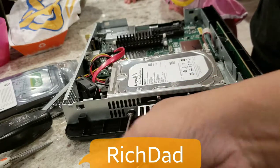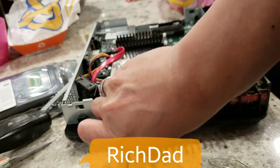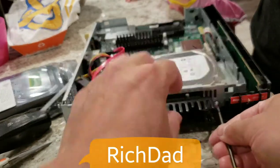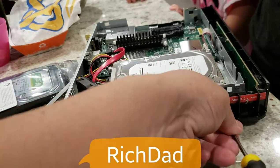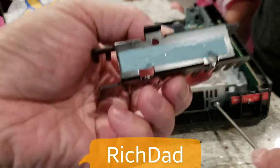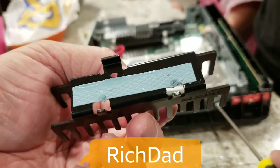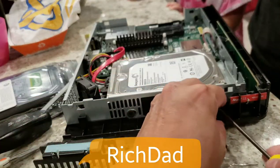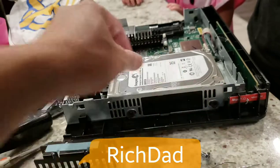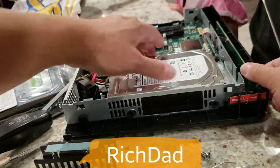The heatsink is a bit loose on this drive. You'll notice the heatsink has thermal pads on it, so make sure you don't get them too dirty, as they are responsible for adhesion and heat dissipation from the hard drive.